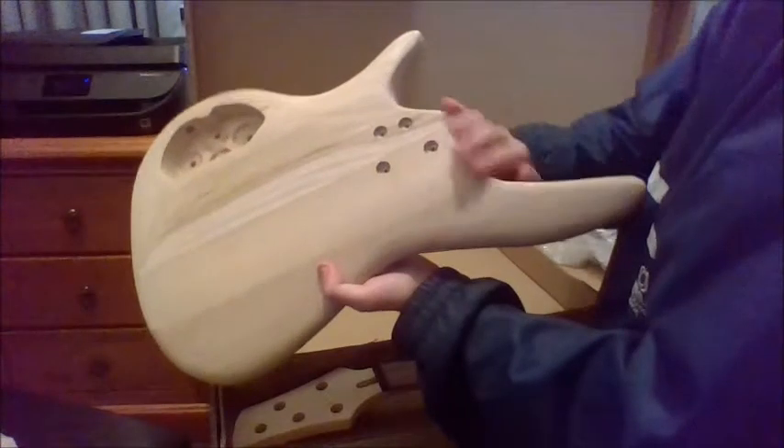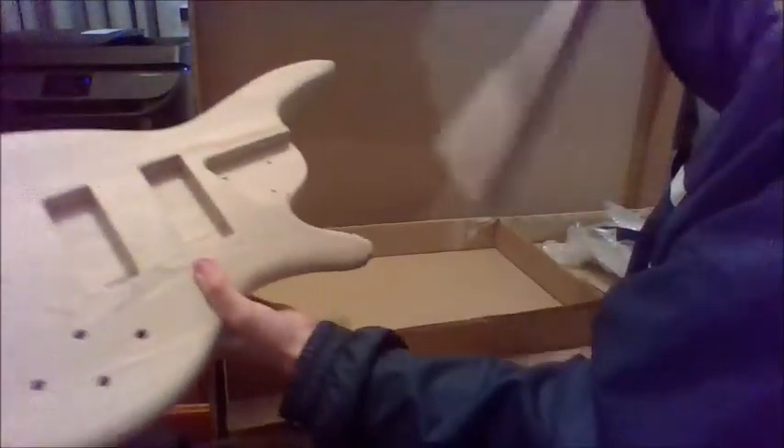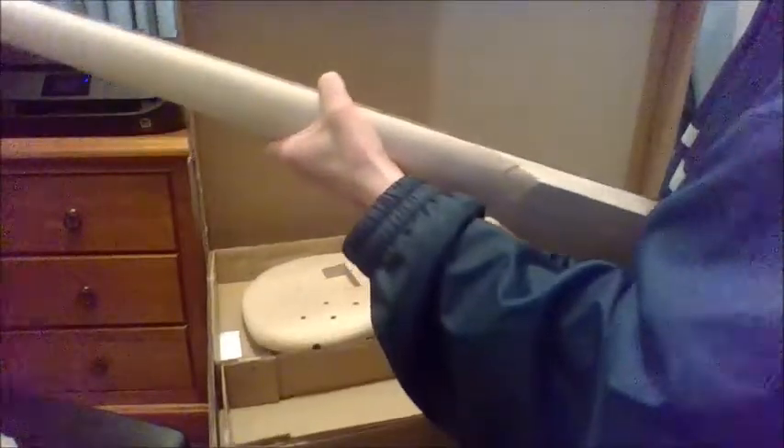Wow, that looks cool - check that out guys! There's a contour on the back, which means it'll feel really nice, just like my other bass. Just holding it now, I feel like this is gonna be a very comfortable instrument. That's very cool.